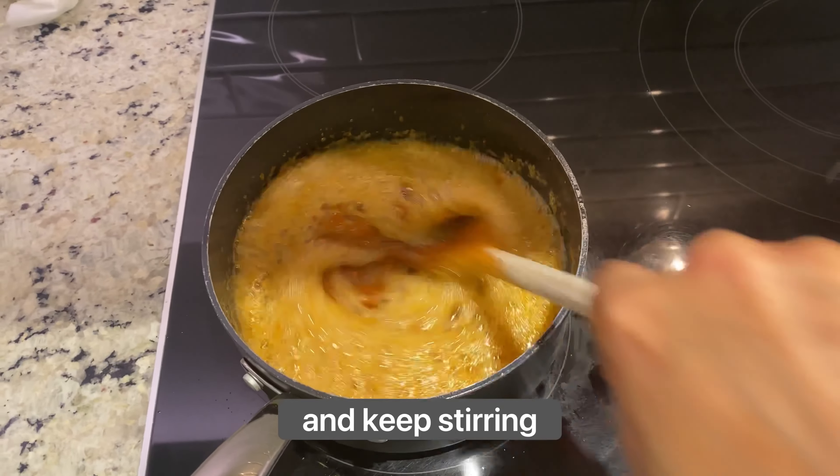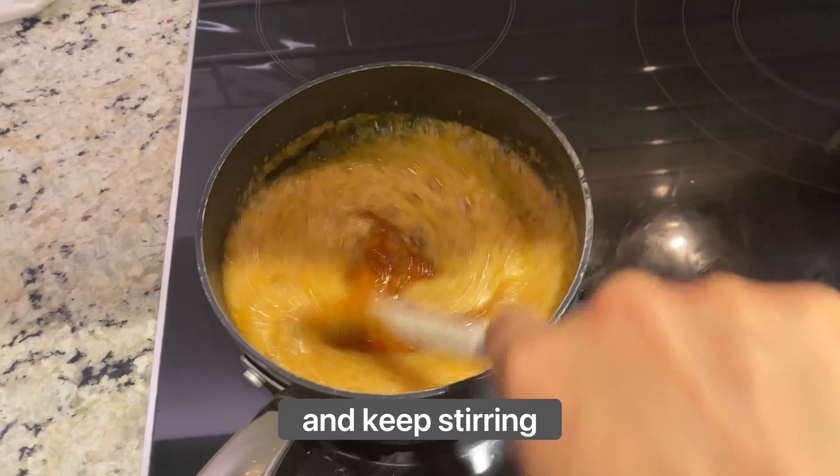I wait until it's golden brown and completely melted, then go ahead and add the butter and I keep stirring. Once completely melted and everything looks well mixed together, I go ahead and pour the whipping cream really slowly. I keep stirring just to make sure that everything is really well combined.